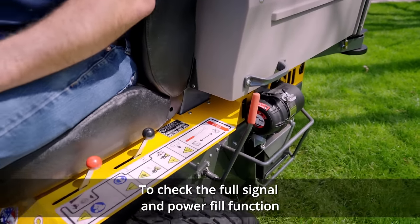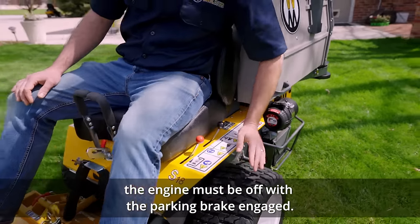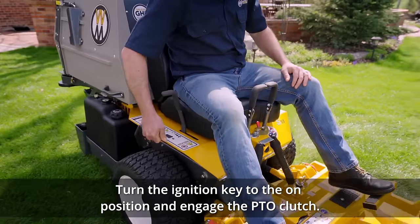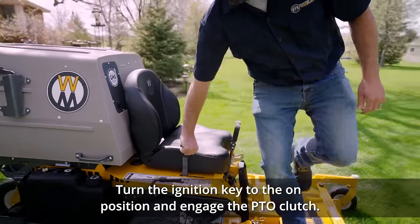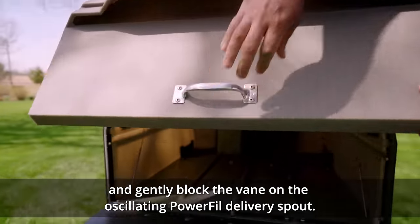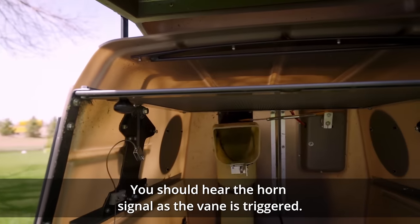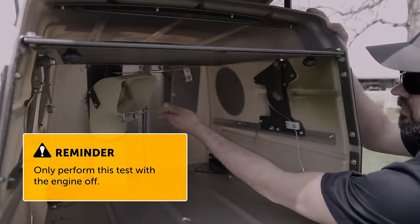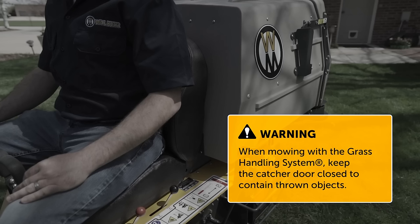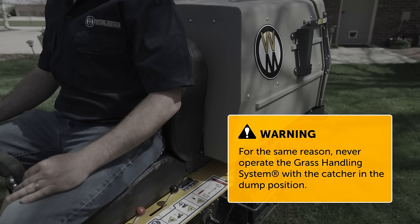To check the full signal and power fill function, the engine must be off with the parking brake engaged. Turn the ignition key to the on position and engage the PTO clutch. Open the back door of the grass catcher and gently block the vane on the oscillating power fill delivery spout — you should hear the horn signal as the vane is triggered. Remember, only perform this test with the engine off. When mowing with the grass handling system, keep the catcher door closed to contain thrown objects. Never operate the grass handling system with the catcher in the dump position.